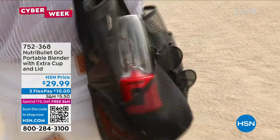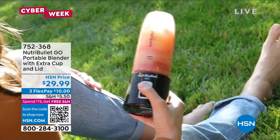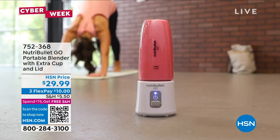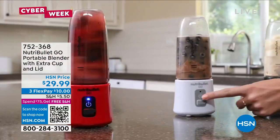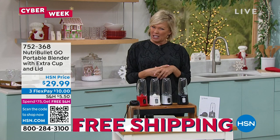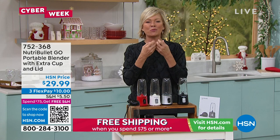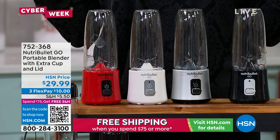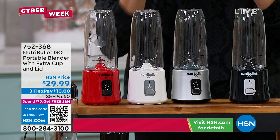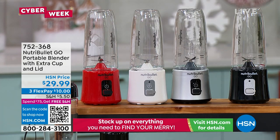You're getting two Nutribullet Go units — the perfect little size. You get the base which is the motor, the lid so you can take it on the go. What's great is you can make your drink or blend it up once you get to where you're going, instead of mixing it before you leave the house only to have it separate by the time you arrive. It's a smart way to keep things fresh and enjoy a perfect explosion of flavors.